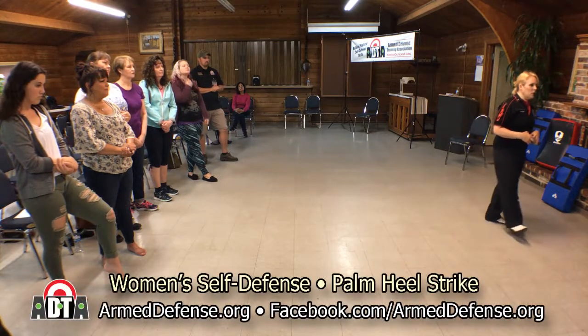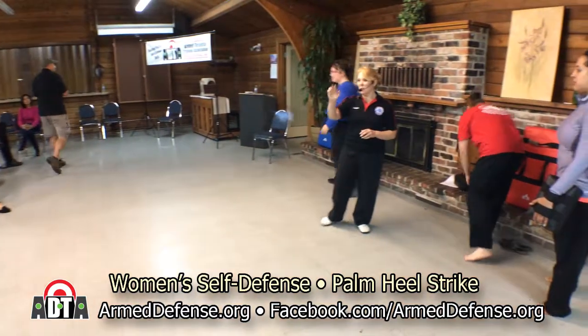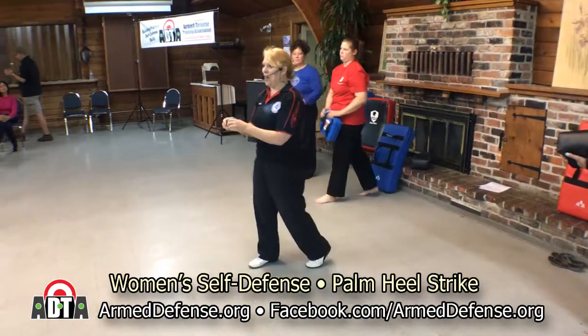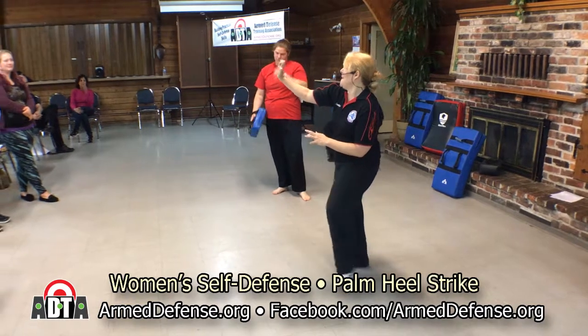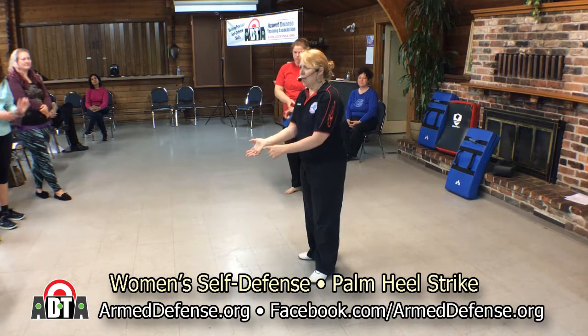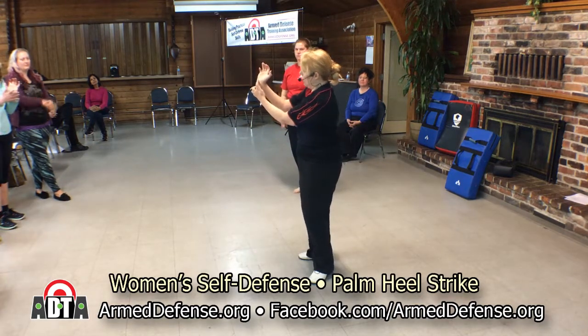Our next technique is going to be a palm heel strike — this is going to come pretty naturally. If you have nice long nails like me and don't want to ruin a new manicure, this is the strike for you. You'll see a lot of weird hand positions on TV, but you don't have to do that. Just think of this bone right here and smacking with the outer half of that bone.